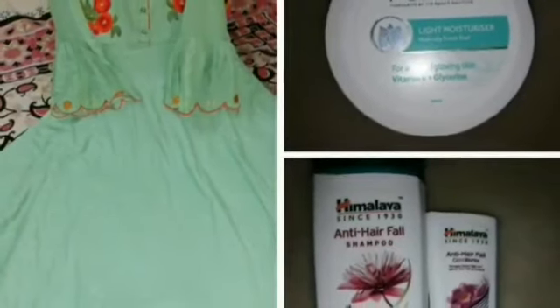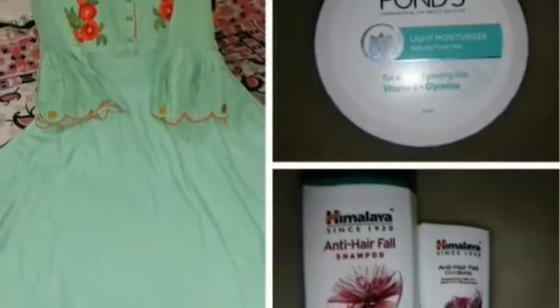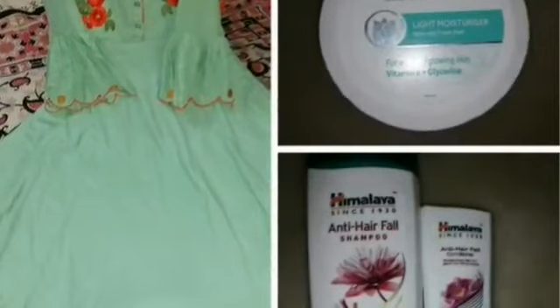Hello friends, I am Lalitha. Welcome back to all in one collection channel. Today I am going to review Ponds Light Moisturizer, Himalaya Anti-Hair Fall Shampoo, and Himalaya Anti-Hair Fall Conditioner.